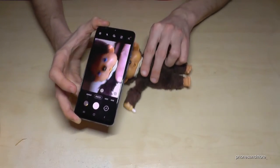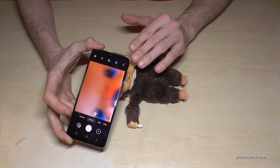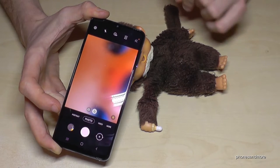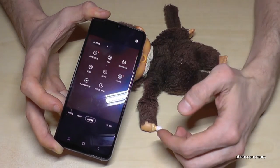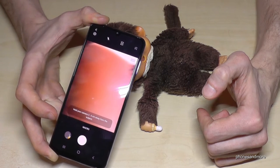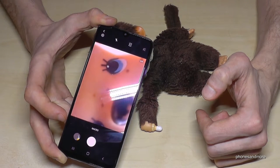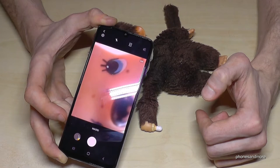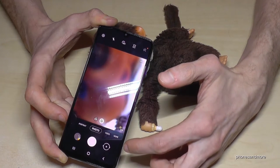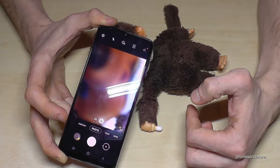If you're very close to some object — maybe two or five centimeters away — the camera cannot really focus. But there's a way to use the macro cam for that. Go to 'More' and select 'Macro.' The pictures become clearer even when very close to the object. However, this camera has just 2MP, so the resolution is not very high. Here you can see the basic cam struggling to focus, while the macro cam handles it much better.